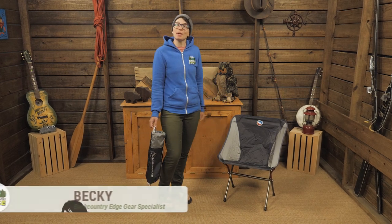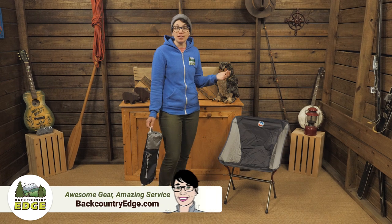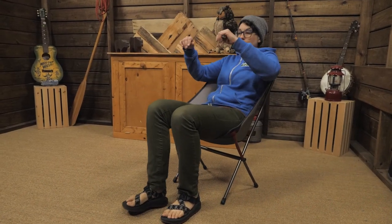This is the Big Agnes Mica Basin Camp Chair. Relaxing comfort around a campfire or at a music festival — really anywhere you need to sit and chill. It packs down small and has big comfort.